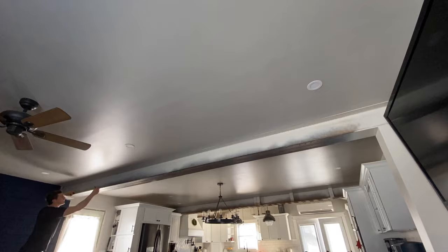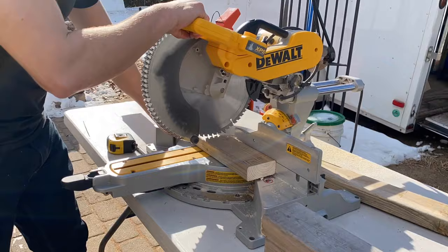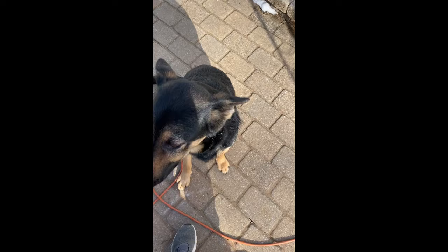Starting off, I marked out two feet on center for my steel I-beam. Then I went outside and started cutting 2x4s at around 9 inches in length. These 2x4s are going to fit between the steel metal I-beam, and that will give you something to nail to later on when you have your beam all ready to put up.